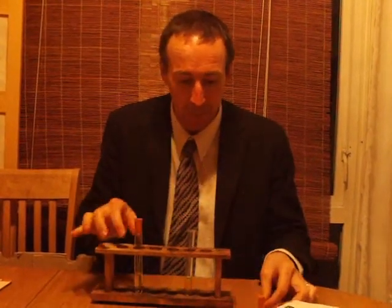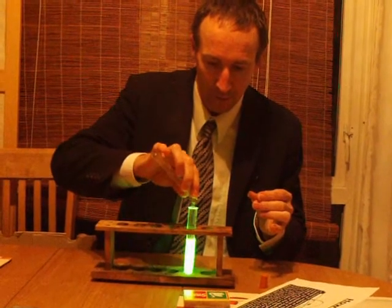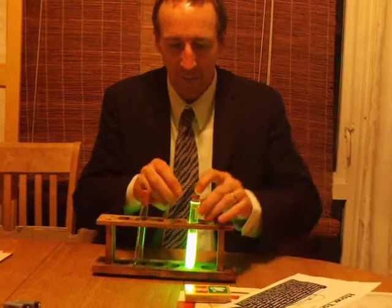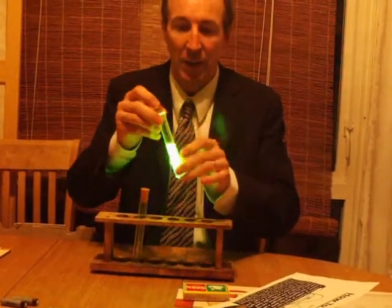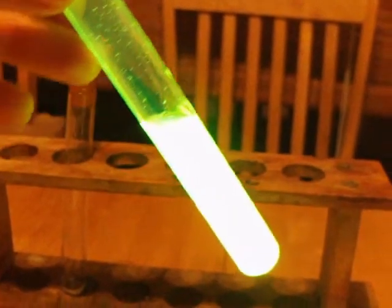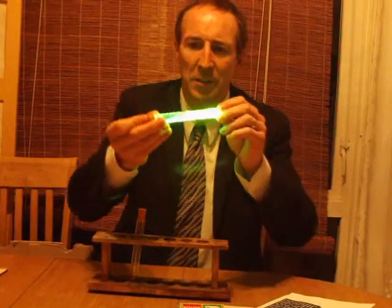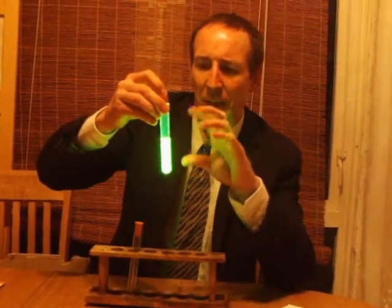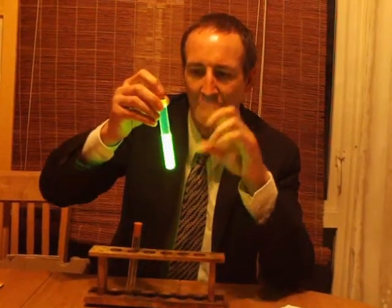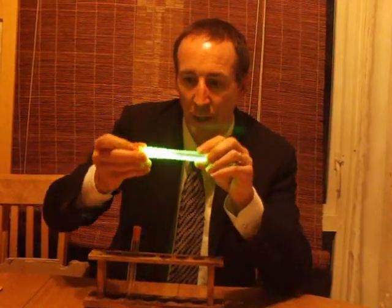So we just have to mix the two chemicals together. And there we go. This dye gives a green colour. I'll just give it a little mix. And there we go. That reaction will probably last three or four hours, giving off that amount of light. And this is the same colour that fireflies have, and they use the chemical reaction to attract a mate, except they use tiny amounts, and they just fire off little flashes for a split second at a time.